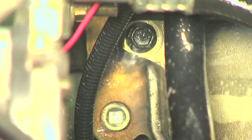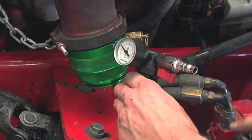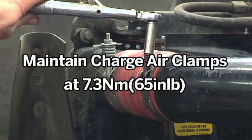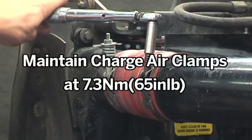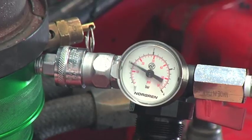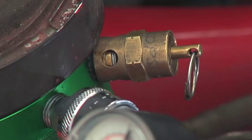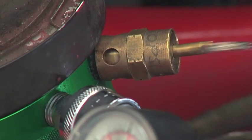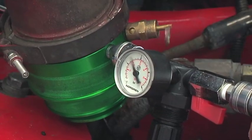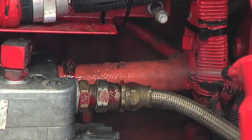Listen for high-pitched noises that can be heard from smaller leaks. Again, release the air pressure from the system and repair or replace parts. Repeat the previous test and increase to 25 psi through to approximately 30 psi. Make sure not to continually activate the pressure protection valve. If there are any more leaks, repeat the previous steps.